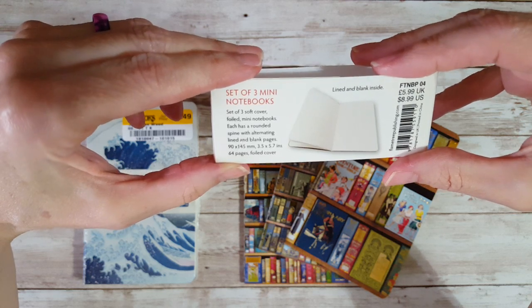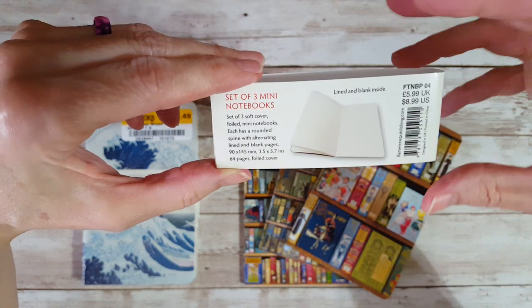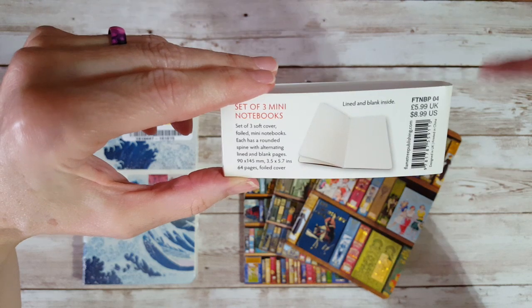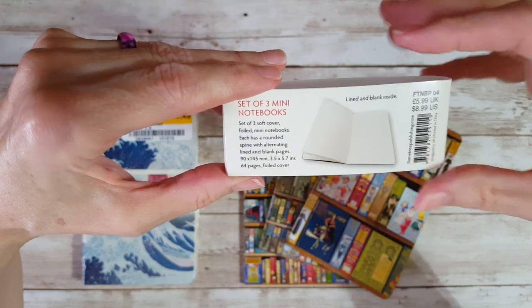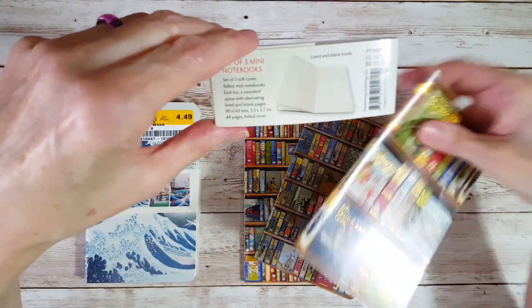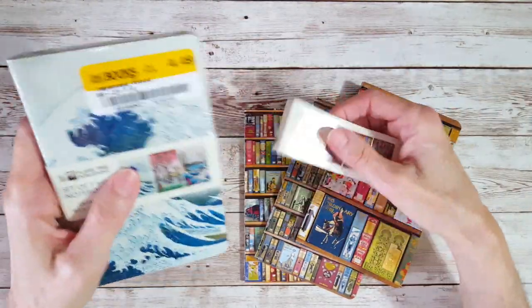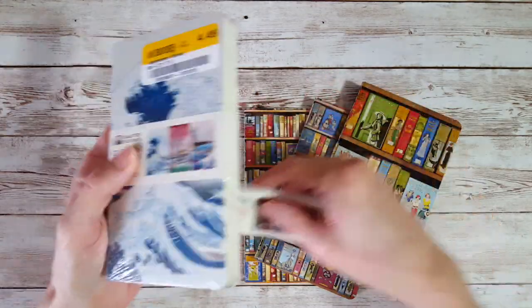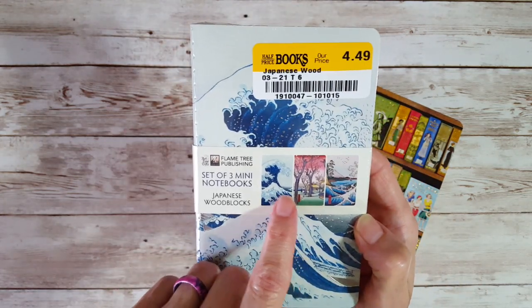It said 'set of three soft cover foiled mini notebooks.' This is a size I love to carry around with me in my bag or pocket, just to make notes — like when we're going to the lumber store or whatever. Each little book has 64 pages, and I couldn't really pass them up at four dollars and 49 cents for the three-set.